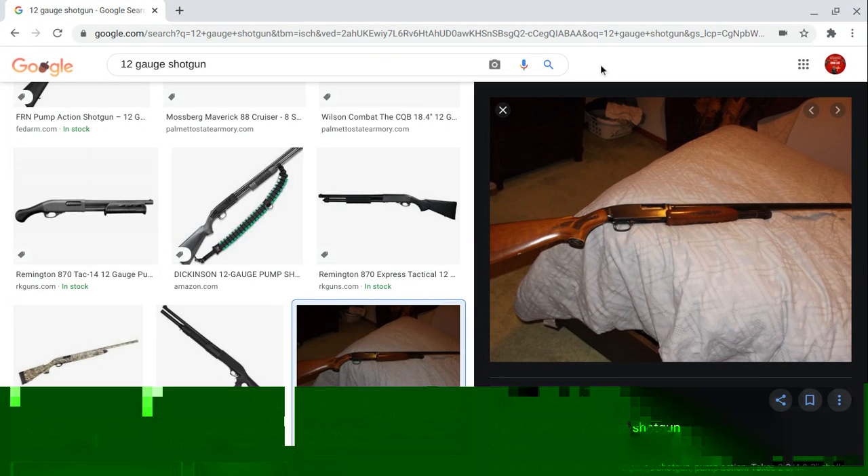This is the most American weapon — the Marlin 12 gauge shotgun, the pump action shotgun. It works with shotgun shells; it's a hunting weapon.